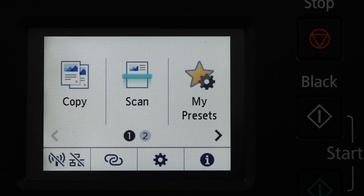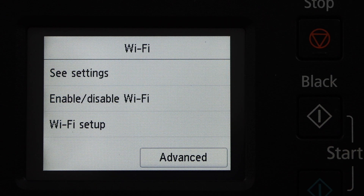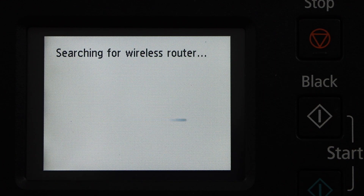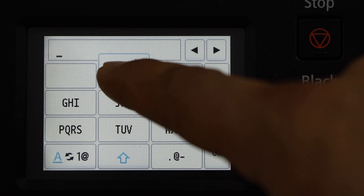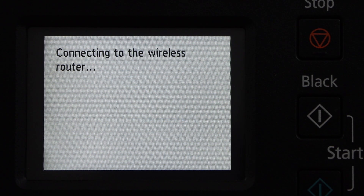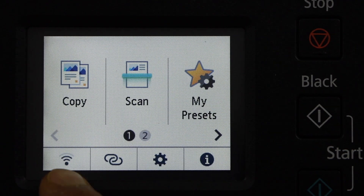To connect the printer to your home or office Wi-Fi network, click on the wireless icon or click on the settings icon, then go to Device Settings, LAN Settings, Wi-Fi, Wi-Fi Setup, and Manual Connect. Select your Wi-Fi network from the list, enter its password, and press OK to apply. Once the printer is connected to the wireless router, press OK and click the home button. You will see the signal icon available on the main screen.